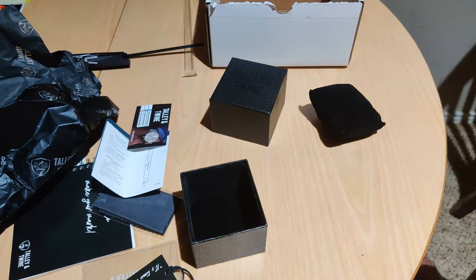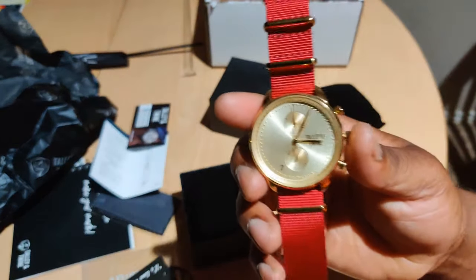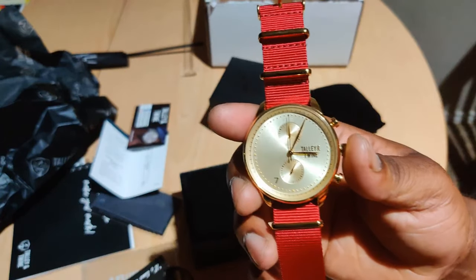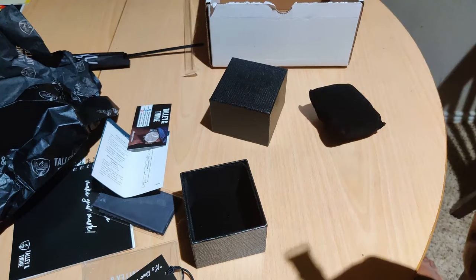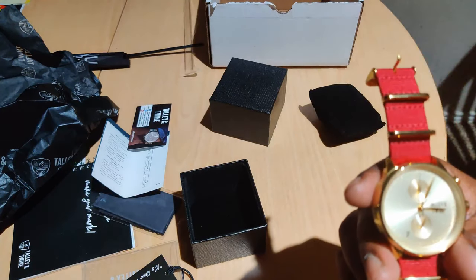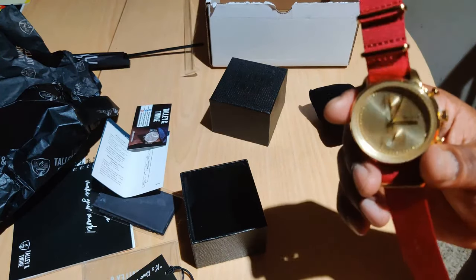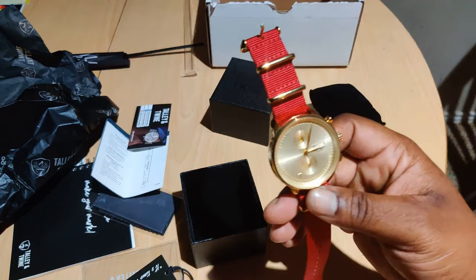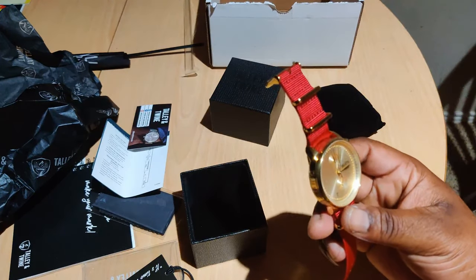If you want to know why it's the red or the gold band, you have to subscribe. Subscribe — hit the notification bell. Because this watch I got it on the pre-order sale — this is a new design, new colorway. This watch is going to go so well with something I got coming in soon.